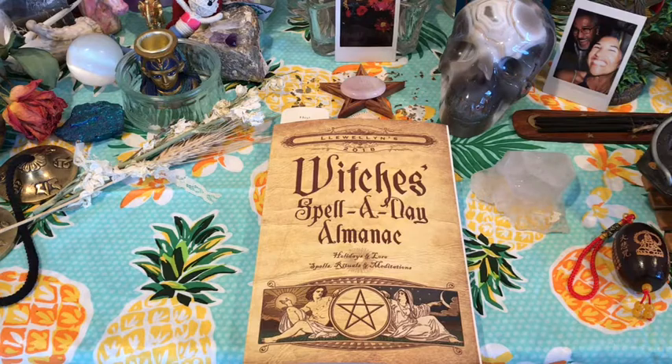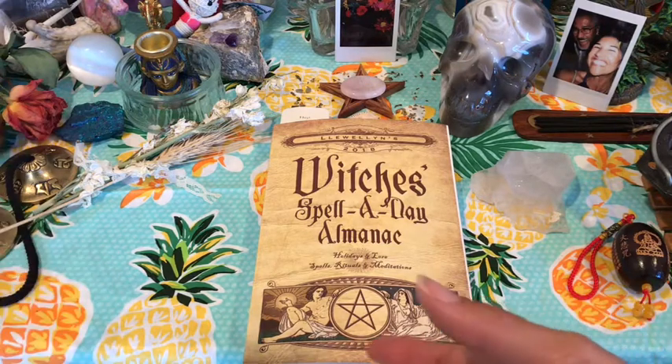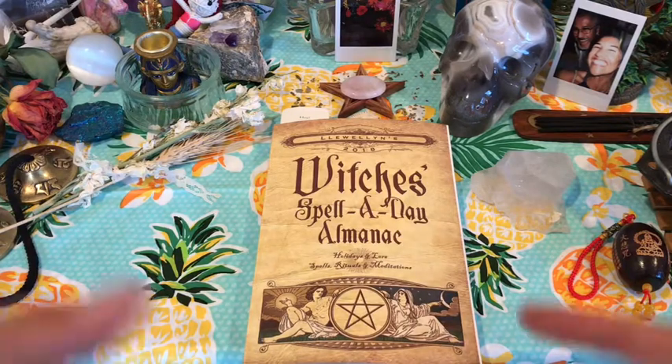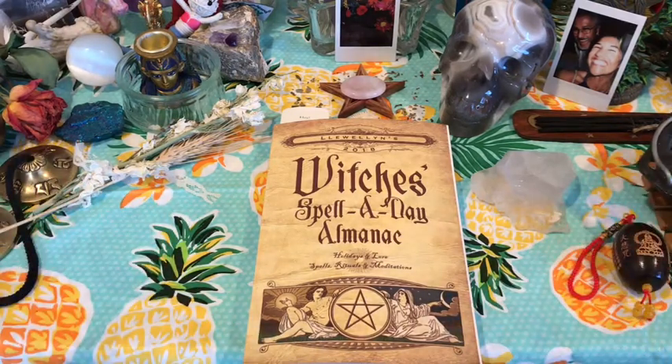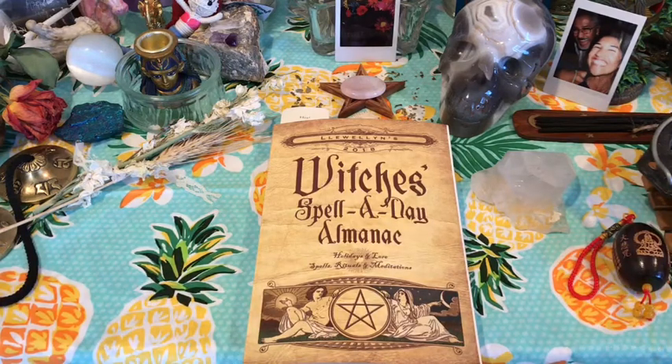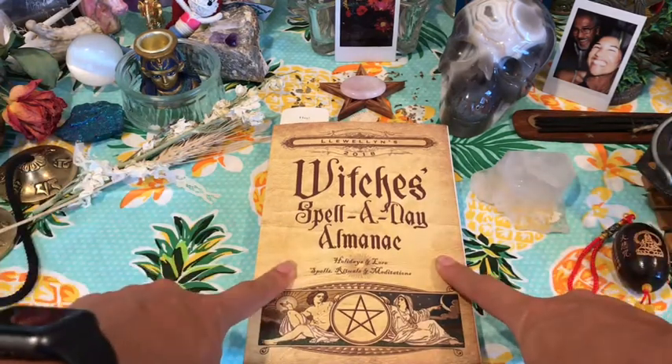There's also a suggestion that you can take bath salts, put them in a little muslin bag, and hang it from your shower head so you can soak up the aromas while you're in your shower. So you don't necessarily have to have a bath for this. I'm going to tell you how I create this bath salt with the inspiration of the Witch's Spell a Day Almanac.